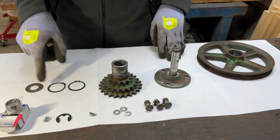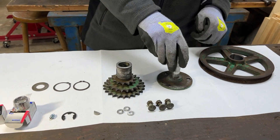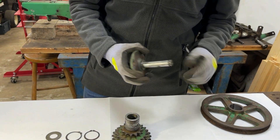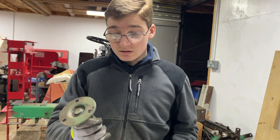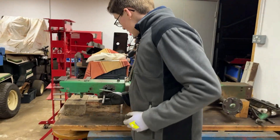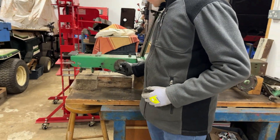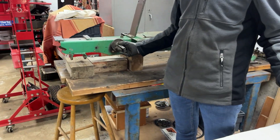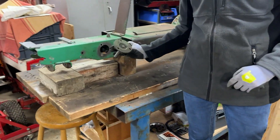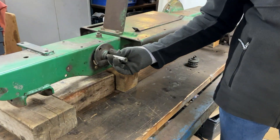Everything else we're reusing and we've cleaned everything up nicely. We've decided to put this back together by building it up on the tractor, starting with this being bolted onto the chassis. Reusing the old bolts but with the new spring washers — we'll just do that now.